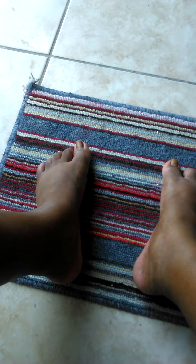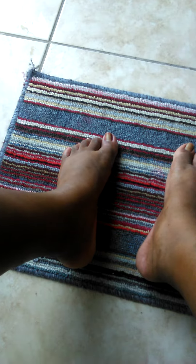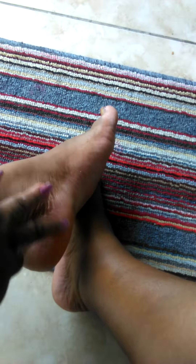Oh my gosh guys, I cannot believe it — my feet are so smooth. It has never been this smooth before. I am so surprised, so shocked. Look at that guys, I can't believe it. It got off all that crust. My feet look like a teenager's, honey! I'm so excited. I can't believe it. I rub my foot and it feels soft and smooth.